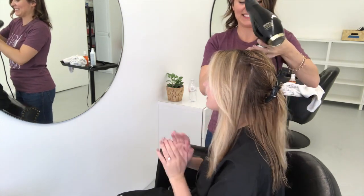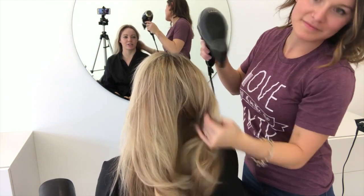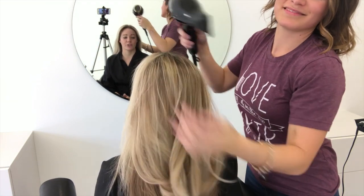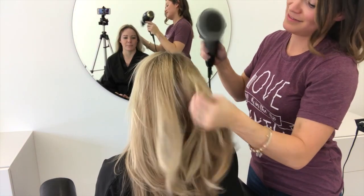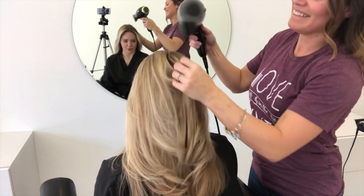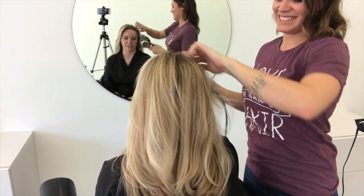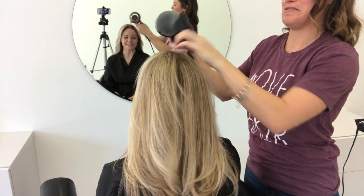It looks like we actually toned her hair, but we didn't — we just used shampoo and conditioner. I think it's a great tool for us as stylists at the back bar: grab the shampoo and deep conditioning mask and offer it as a quick toner if clients don't want to sit through another process. We can get them out the door quickly.